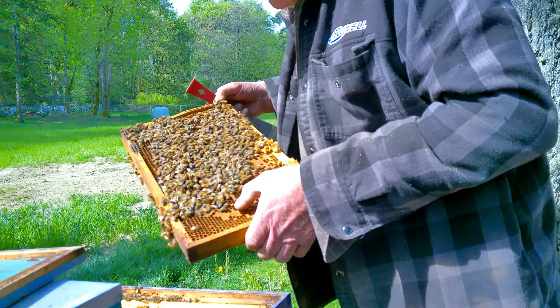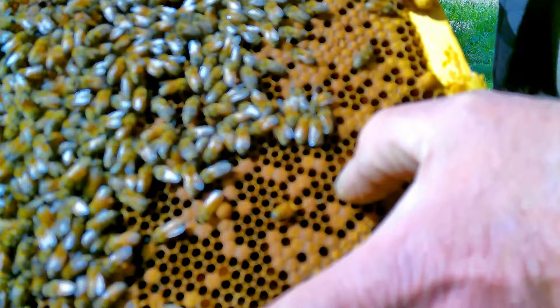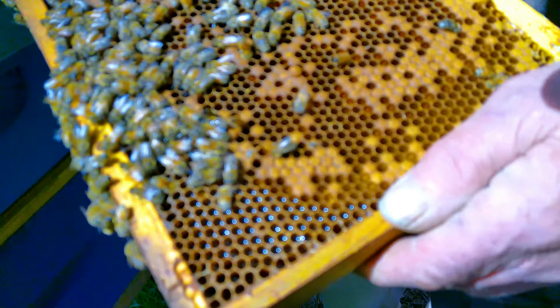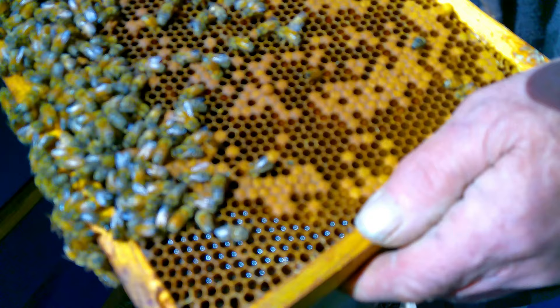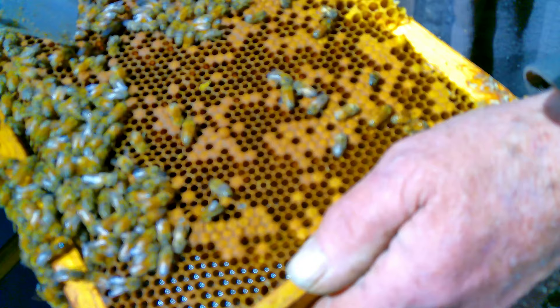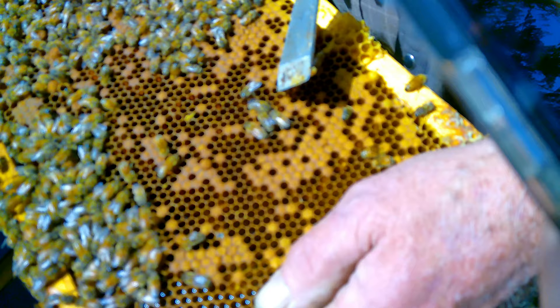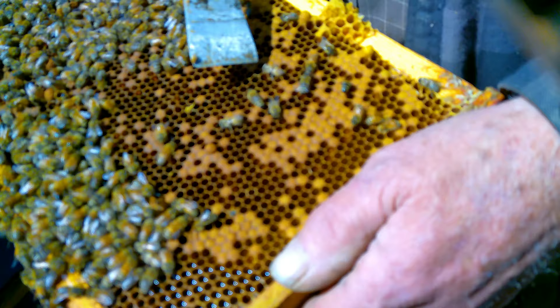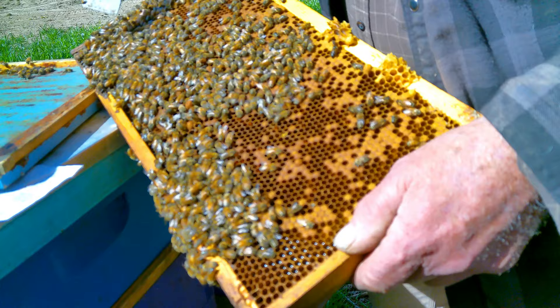This is an emerger frame. See right here - a brand new bee coming up. Here's another one that won't be far behind. And these bulbous ones will be drones. When they're upside down like that, recently emerged bees, their first order of business is cleaning the cells. See them transferring food? And here's a newbie that just came out.